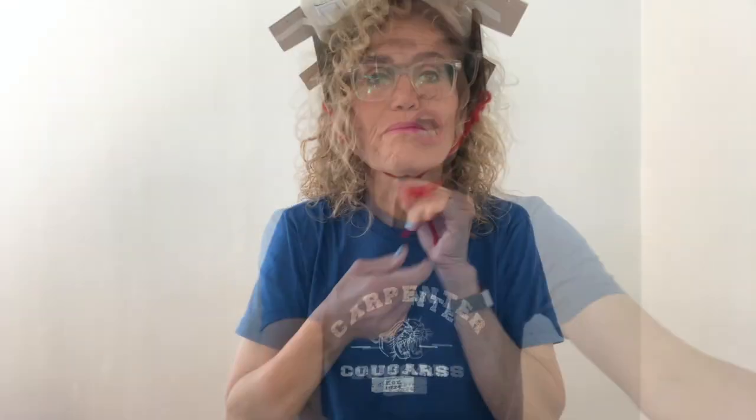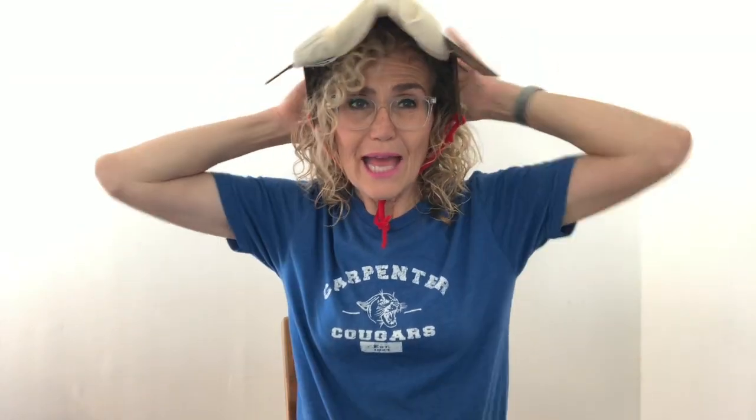I'm kind of liking this! Kindergarteners, whenever I work on an engineering project, I'm usually pretty happy with it — but there's always something I can do to make it better. I like my helmet, but I'm wondering if there are some things I could do to improve it. It still could be a little softer. Maybe if I added another layer of cardboard it would provide more protection. Also, the back of my head is not protected, so maybe I could add some cardboard down the back. Every engineering project can be improved in some way.